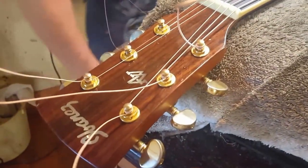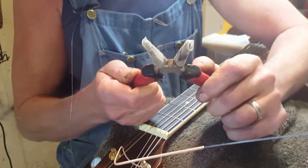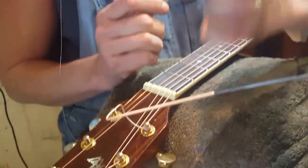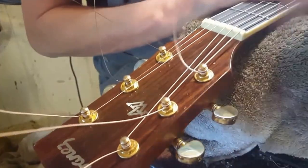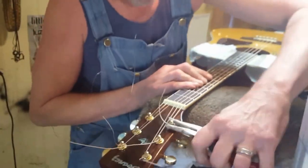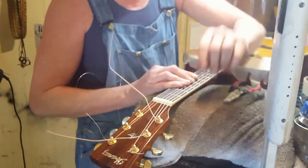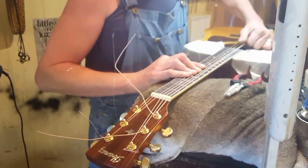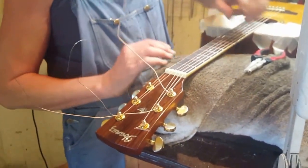Now here I have some long pointy-nose pliers with a bit of heat shrink on the end. You can use masking tape or anything — because you don't want the metal clamping directly onto the string. This is going to be interesting: if I tune this string up — watch this. That nut needs some work. Look at that — give it another kick. Look at that! That string is completely settled. It is ready to rock.